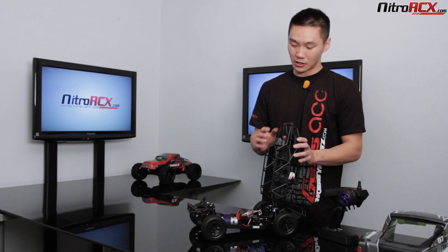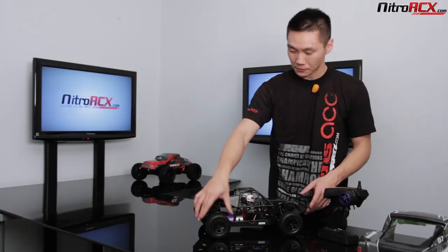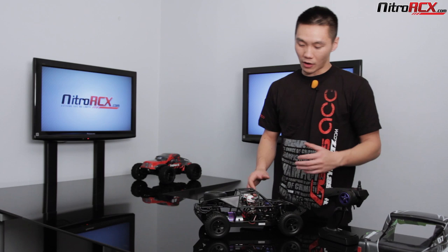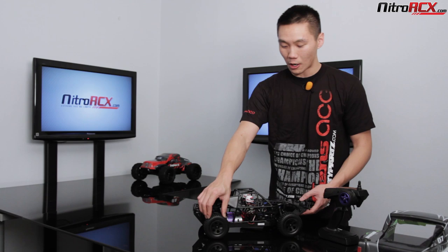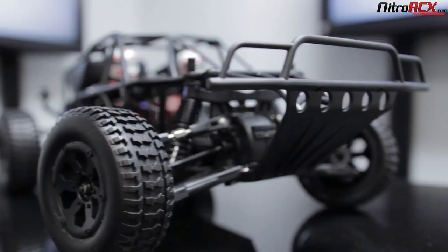Moving on to the wheels, you get off-road treaded rubber tires. They're kind of stiff rubber, which is good on hard pack, sand, grass, dirt, and gravel. You can also run on carpet or your driveway. You're gonna get longer life out of these harder compound tires especially when running on pavement and doing a lot of power slides. These are 12 millimeter hex, which is standard for 1/10 scale, so you can swap out for different tires and wheel sizes from many different companies.